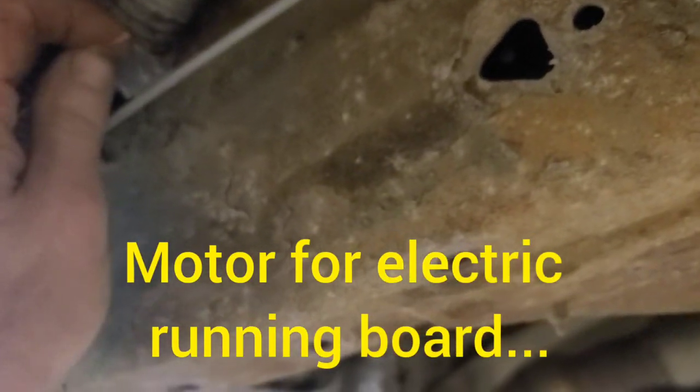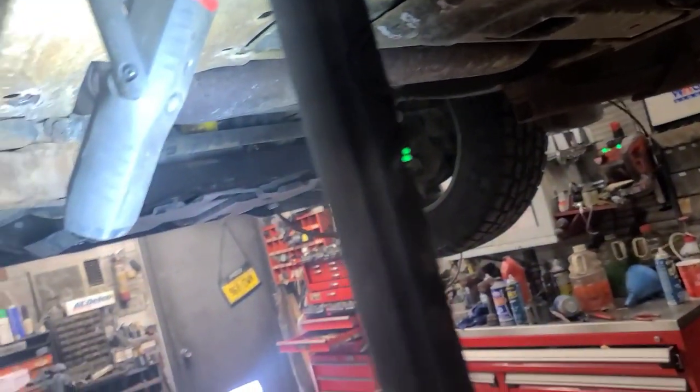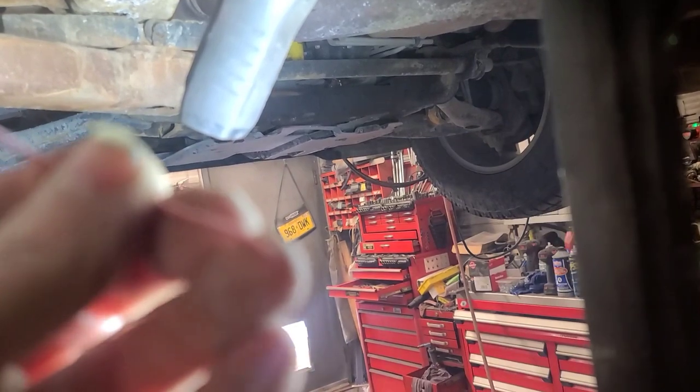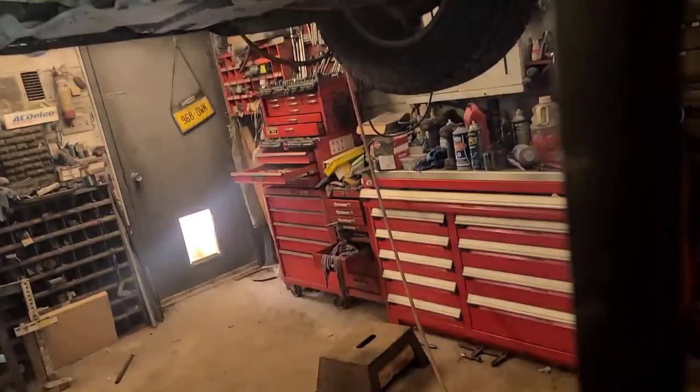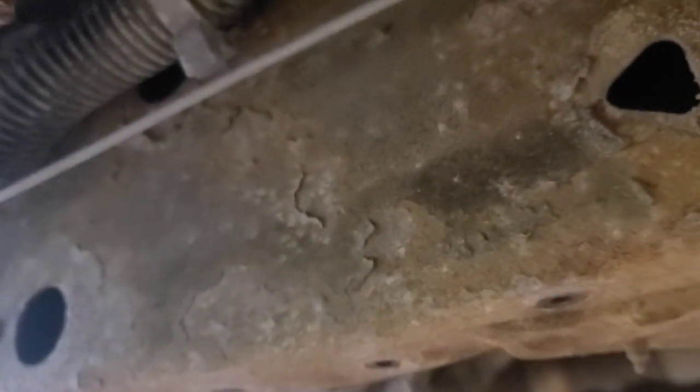It's right behind the motor takeoff, so we're going to pull this harness down. I tried pulling it from this end, but because it's taped in cloth tape and it's sticky, you can see the end of that wire is compromised. There's a harness takeoff right in there, so we're going to pull this down and see if we can fix it.